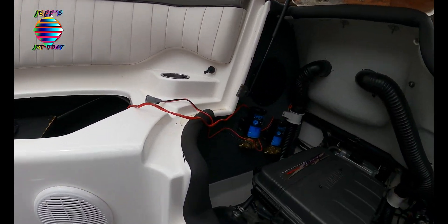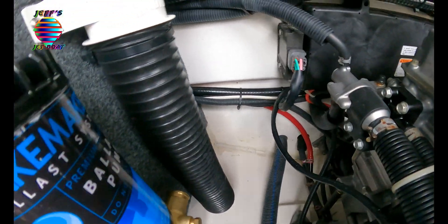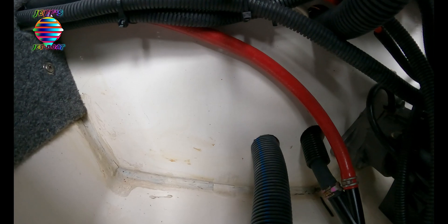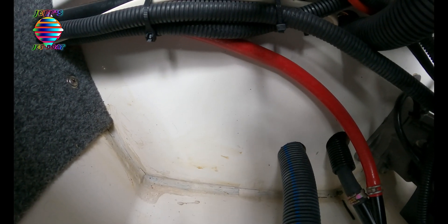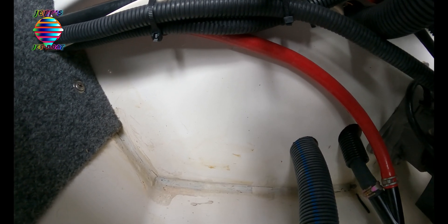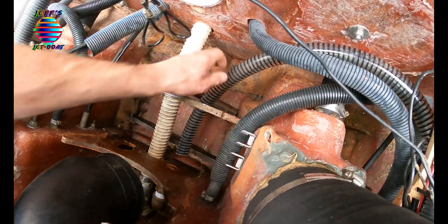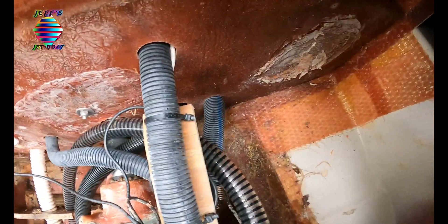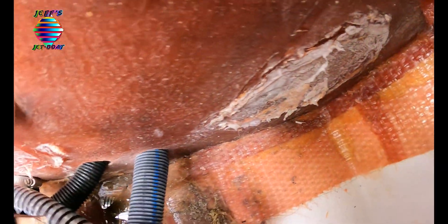Now we've got to run our hose from the back through this firewall — transom, whatever you want to call it. I've pretty much made my location; we're going to go right where the camera's pointed right there. I've got two hoses to index, need to drill two holes. Since this is gel coat I'm going to drill it from this side so I don't crack it on the way out. Let's go look inside the clean-out hatch. Here's my hose mocked up showing how it's going to go through there and into that fitting. We're going to run the hoses through roughly here and there.